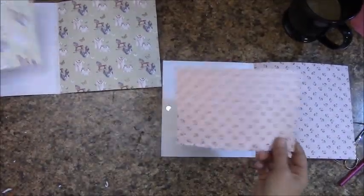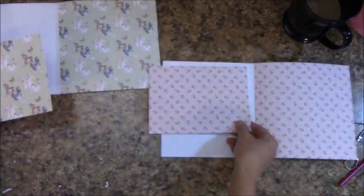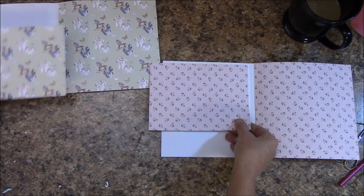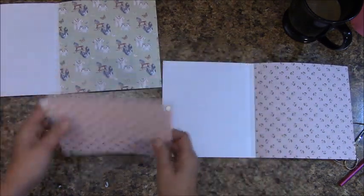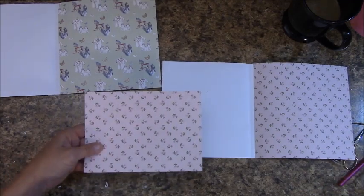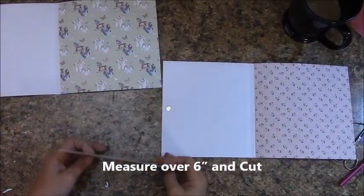In your reserves you will find the cuttings off our base page. If you notice, it is not going to fit, so we are actually going to add to the bottom. But first we need to trim this. Measure over six inches and cut.